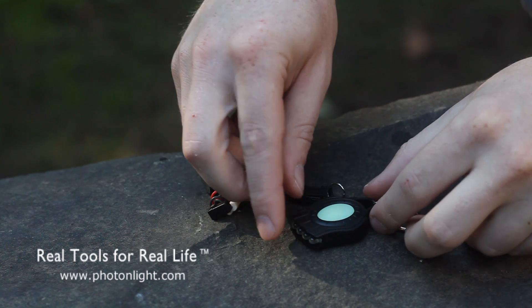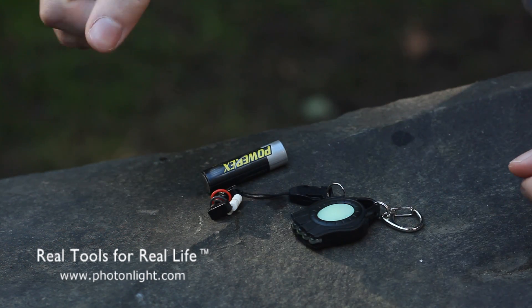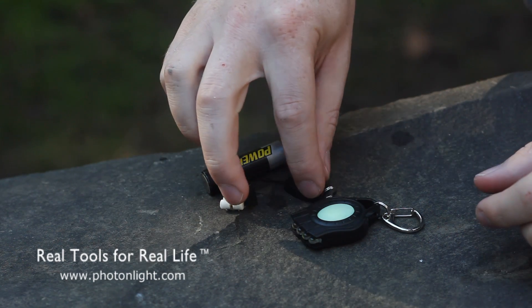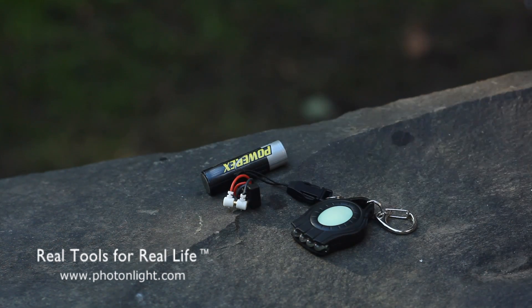There's also a solar and USB charging kit for more versatility — we'll have another video on that shortly as well. So there you have it. If you would like more information on the REX, please visit our website, photonlight.com.